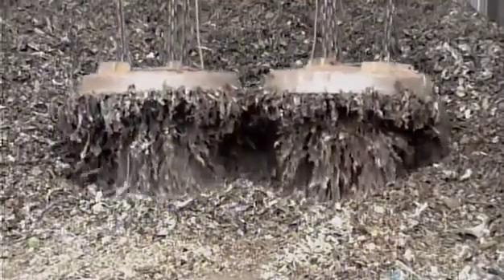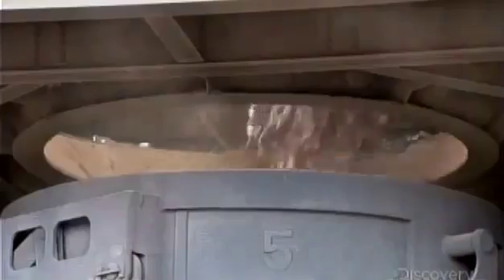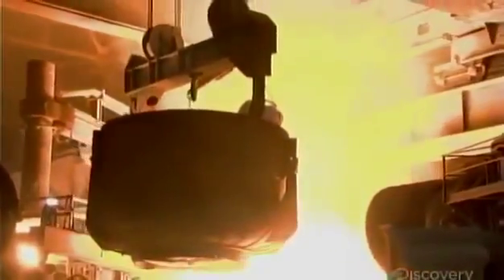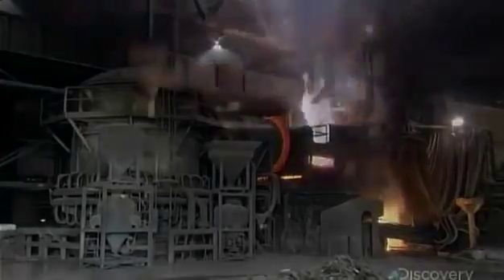Electromagnets pick up the scrap and dump it in a charging bucket. A truck hauls the bucket inside, where a crane drops the contents into a furnace. An intense electric current melts the scrap steel at 1650 degrees Celsius.